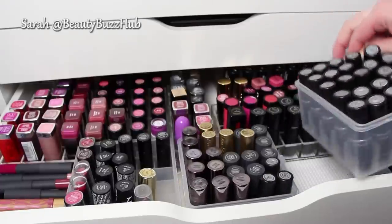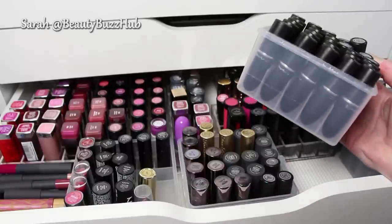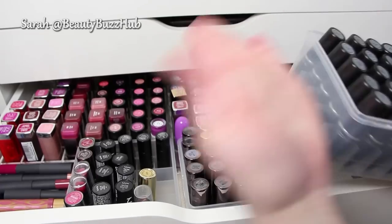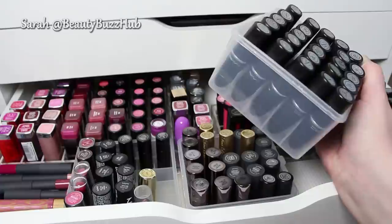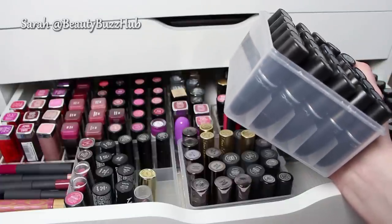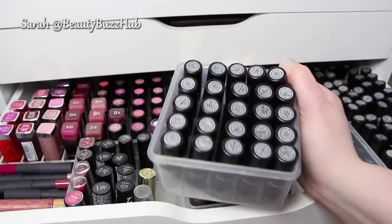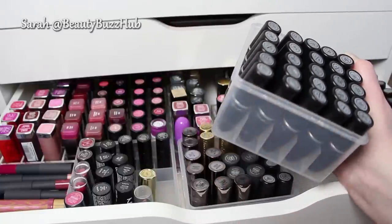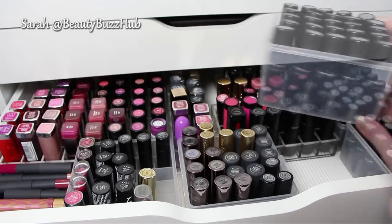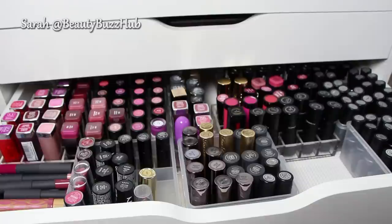My favorite storage for the MAC lipsticks are actually these — and let me make sure I'm in frame. I apologize, my nails are a little yellow-stained from nail polish. So this is actually a shotgun shell holder. It did have a cap on it — I have a whole video on this, it's a really old video but I'll link it below. My husband got these for me at Cabela's. I couldn't find the exact clear ones online when I did that first video, but I'll try to find something very similar and link it below. He just took a saw right here and cut it off the edge — it's a little rough, but he did a really good job. They fit the MAC bullets just perfectly.